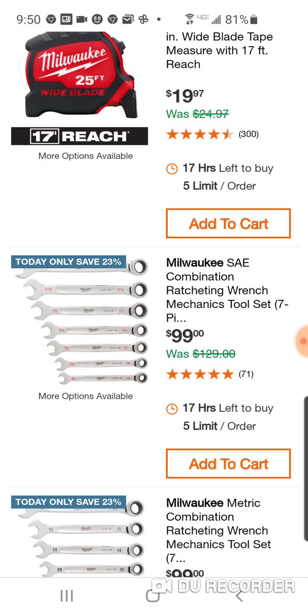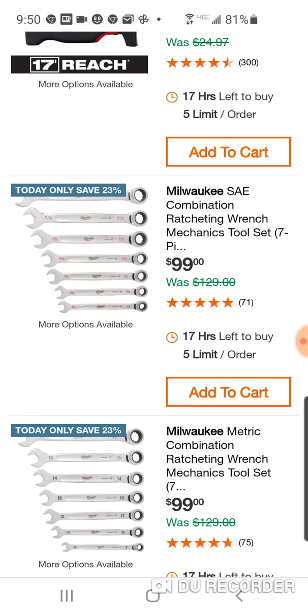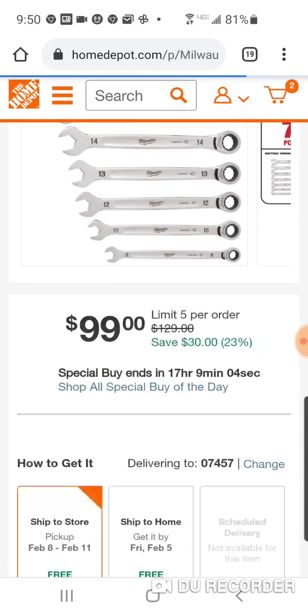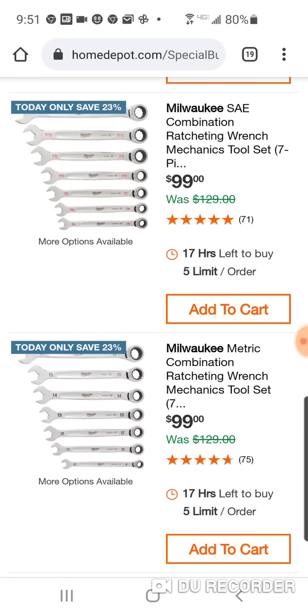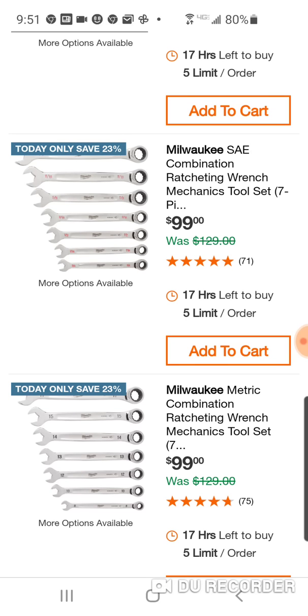I think this 15-piece set goes up to a 22, and here's the metric — it goes up to a 16. It looks like they're going to skip — no 9, no 11 — but you're going to go up to 16 or 17. But say you use a lot of the 13 and 17, the 8 and the 10. It might make sense. You can get both of these for $200, but remember you could have got the 30-piece kit for $249.